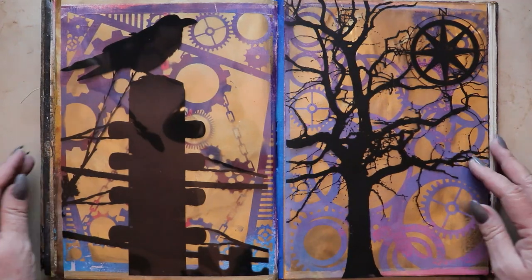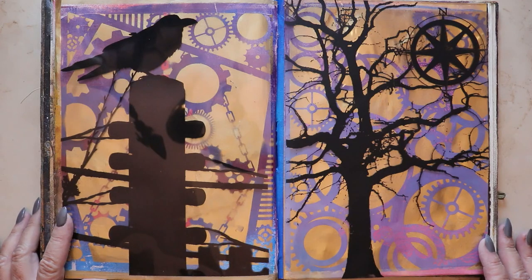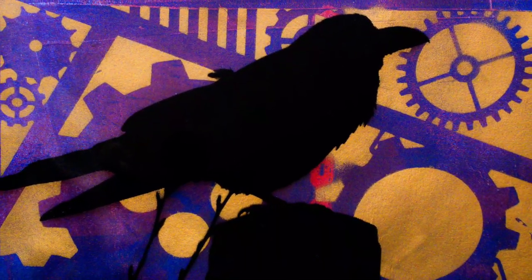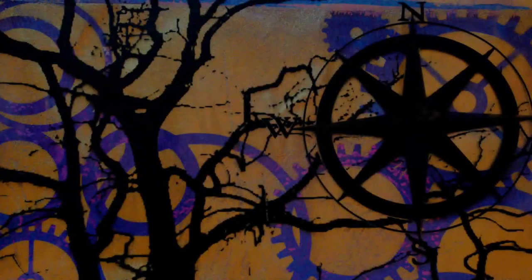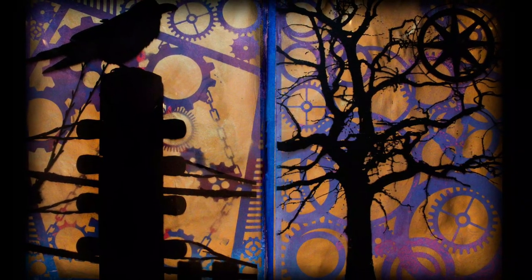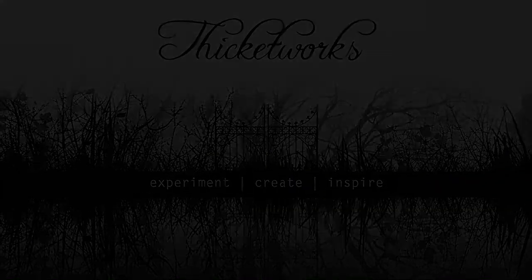I did consider adding further embellishments, but I was so happy with the bold graphic statement that this simple spread made that I chose to leave it at that. I really appreciate that you took the time to walk through my art journal with me today — it's one of those things that feels really intimate and I'm grateful to share it with you. I hope this simple demonstration of layering acetate transparencies over jelly print and stenciled backgrounds has been helpful in some way. Thanks again for hanging out with me today — until next time, bye bye.